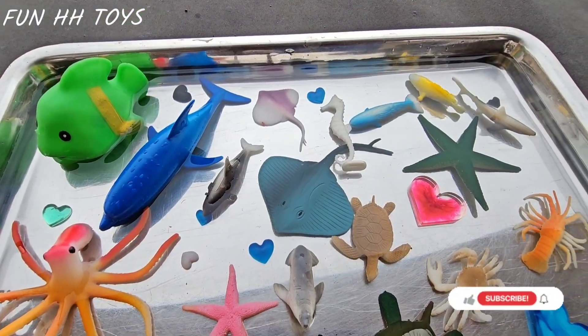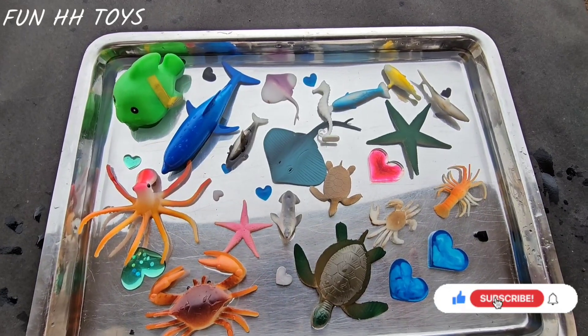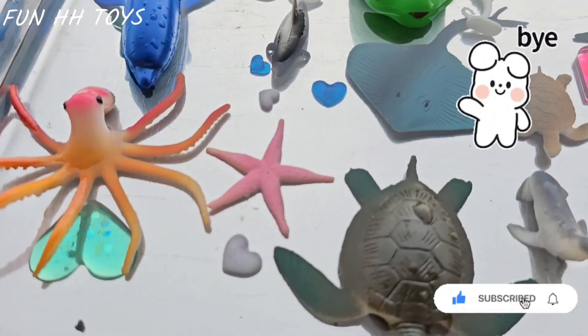So these are the collections of miniature sea animals. Like and subscribe to my channel, guys. Bye guys, see you in the next video!